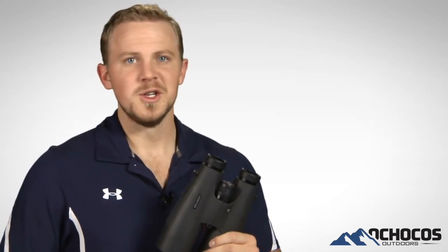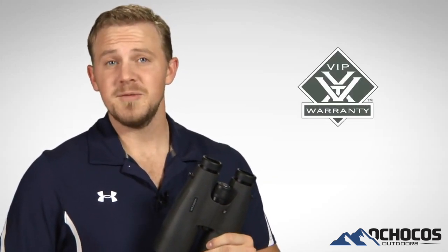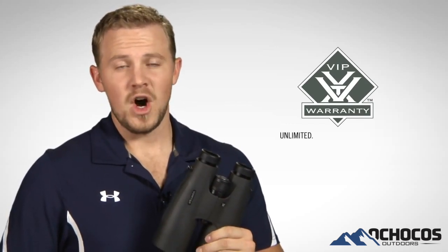When you're glassing in the early or late hours of the day, when game is most active, you need to have the right tools. So pick up a pair of Vulture HDs and bring on the light. And when you purchase your Vulture HDs, you can have peace of mind knowing that they are covered by our unlimited, unconditional, lifetime VIP warranty.